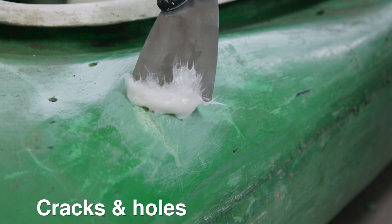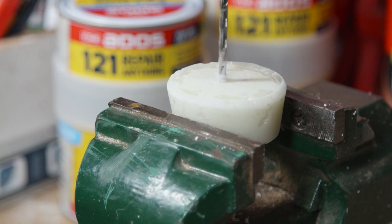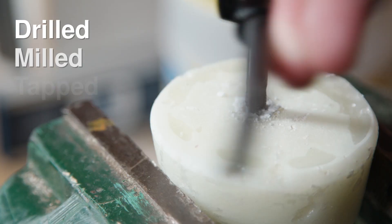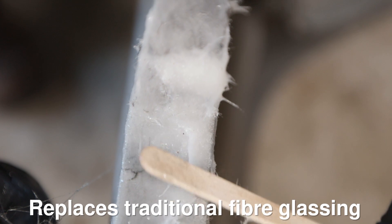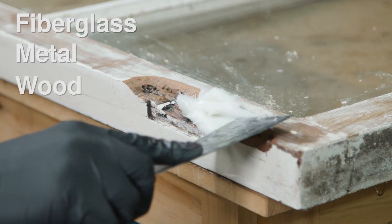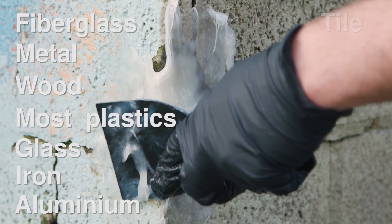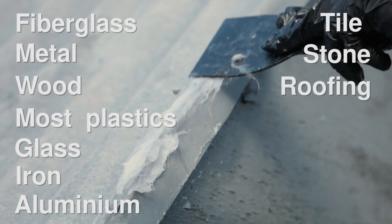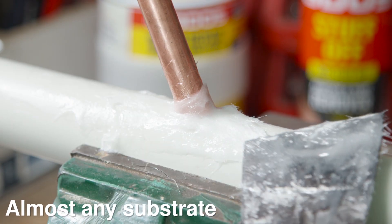ADOS 1-2-1 fills cracks and holes, bridges gaps, joins, and constructs shapes. Bonds can be drilled, milled, tacked, screwed, sanded, planed, and sawed. It replaces traditional fibreglass methods on fibreglass, metal, wood, most plastics, glass, iron, aluminium, tile, stone, and roofing. It joins dissimilar objects such as metal pipe to plastic pipe — almost any substrate.